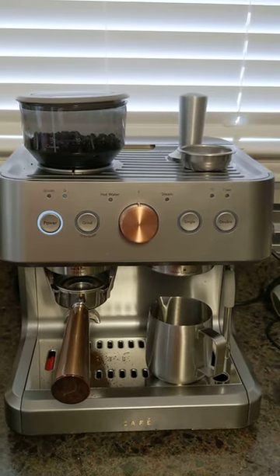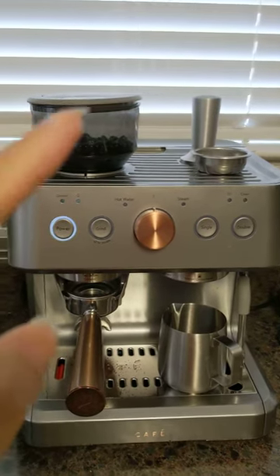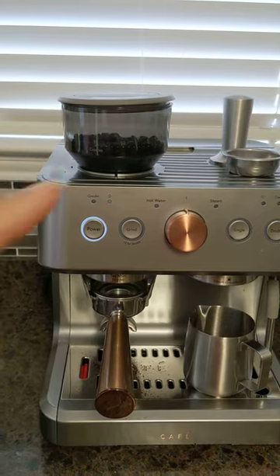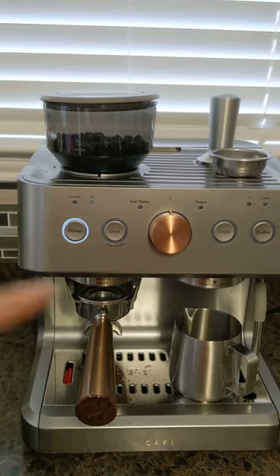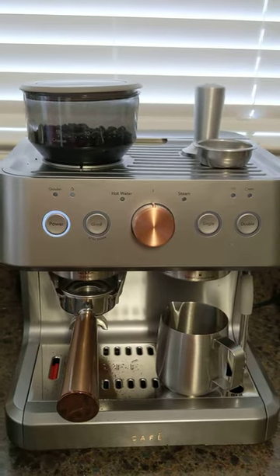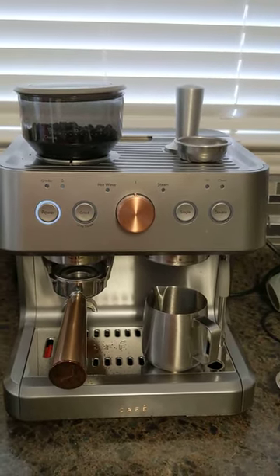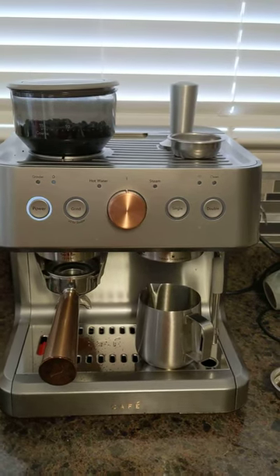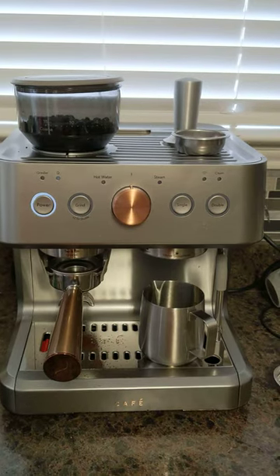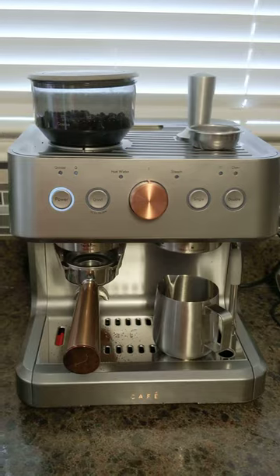This is the third day I would have been using the replacement, but now the grinder does not work. It makes noise but there's no movement like there was the first two days, and very little actual grinds come through. I called customer service again and they don't know what the problem is — it's a pretty new product. I'm going to take it back; I really liked it the first two days but not anymore.